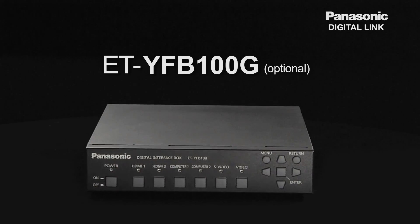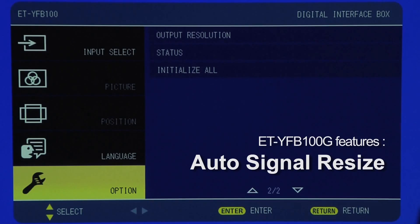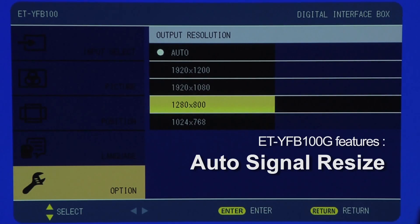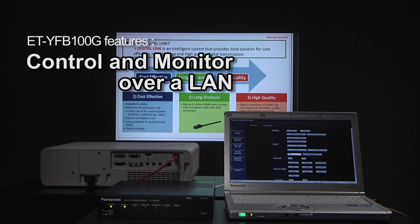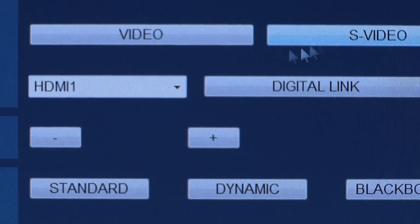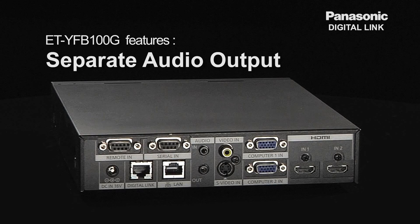The ET-YFB100G is designed with many features, including analog-digital signal conversion, auto signal resize to match the projector's resolution, auto setup, control and monitor over LAN, and serial control command. Also, you can switch inputs for the ET-YFB100G on a web control browser, and it provides a separate audio output.